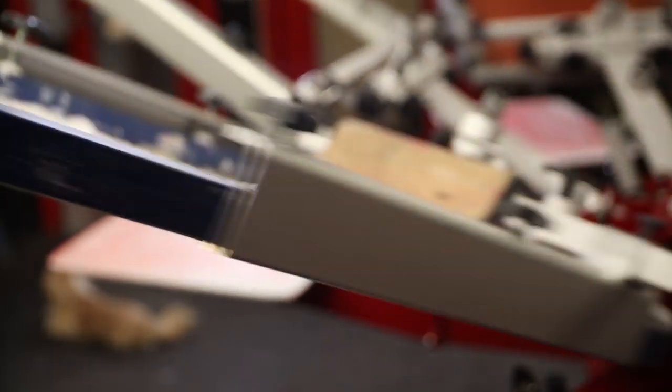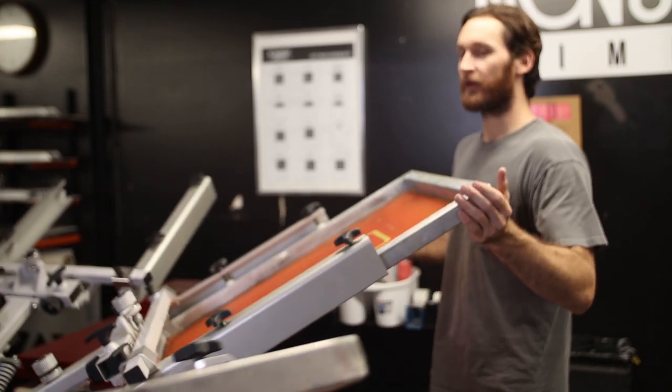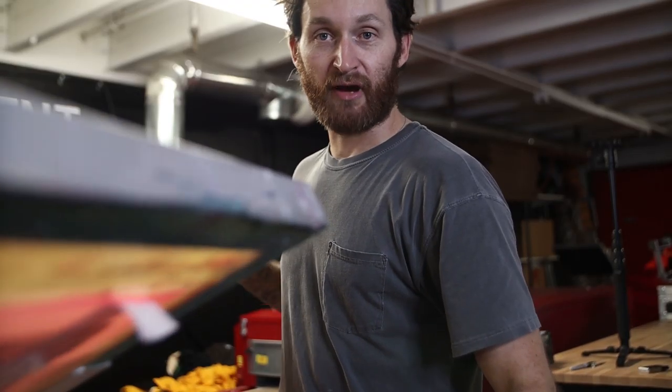When it comes to the print heads, this thing is for sure the lightest one on the market. You can fling this thing around — it's almost weightless. Having lighter throw on the screens and the pallets reduces the fatigue you're going to experience when you're printing thousands of shirts a day.